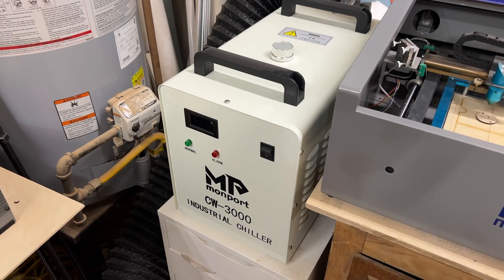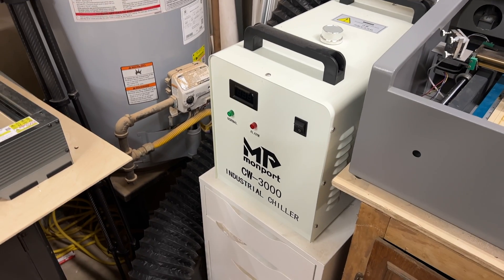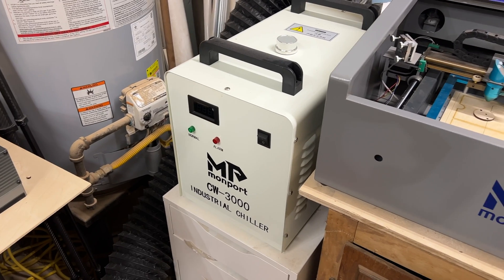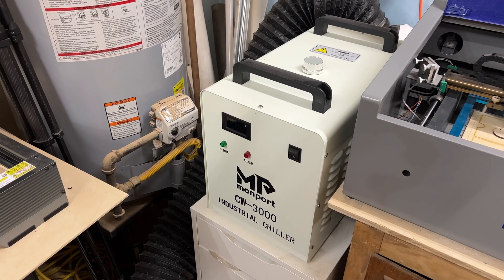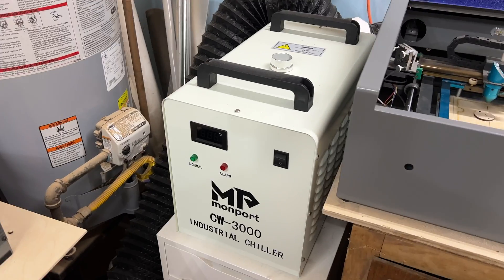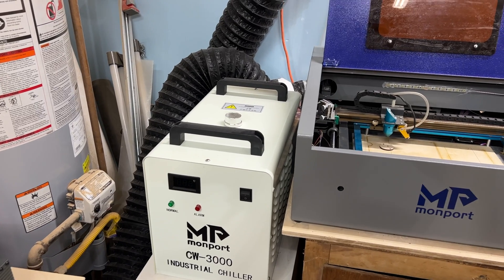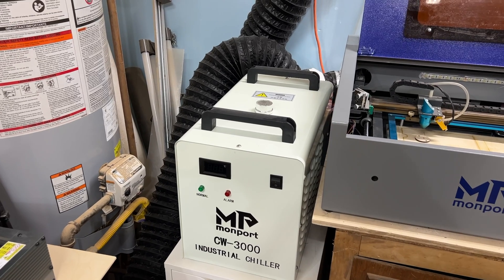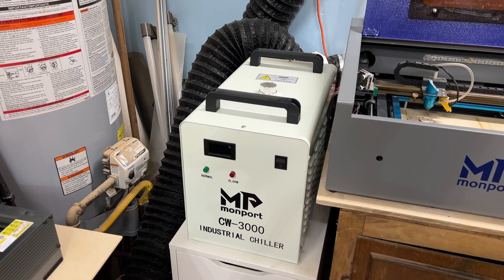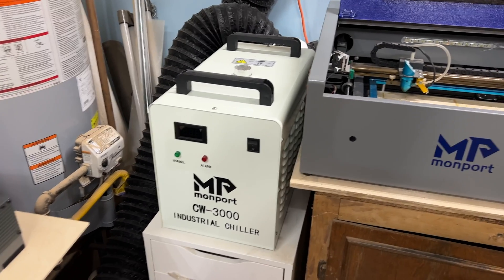Over here we have the CW3000 chiller — and this chiller is actually really not a chiller, it's more of an industrial water pump, so there is no active chilling or cooling going on here. Instead, the CW3000 uses fans on the inside and a little radiator setup to blow air across to try to bring the temperature down. You are still going to have to monitor your temperatures a little bit more with something like this than with the CW5000 or 5200, but it does work great.